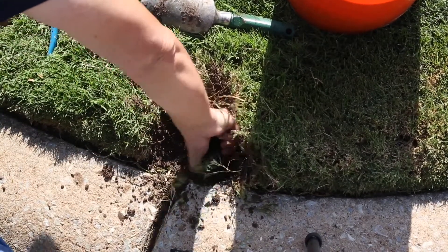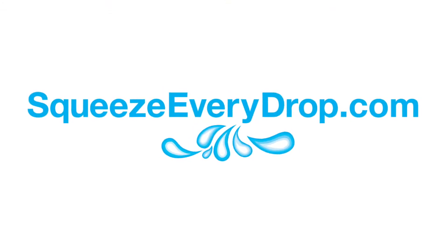For more tips and tools to reduce water waste in and around your home, go to squeezeeverydrop.com.